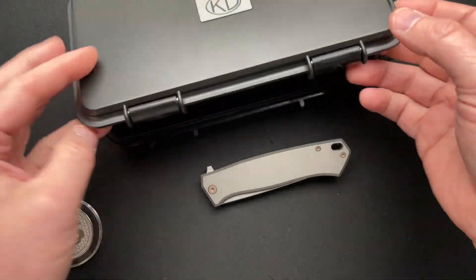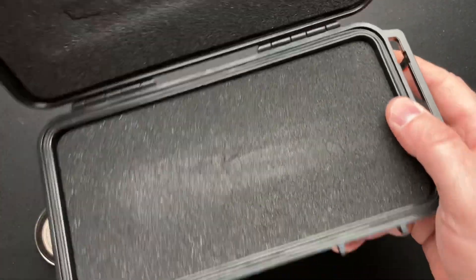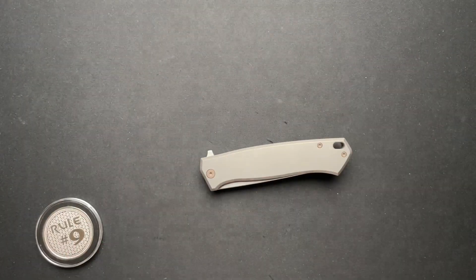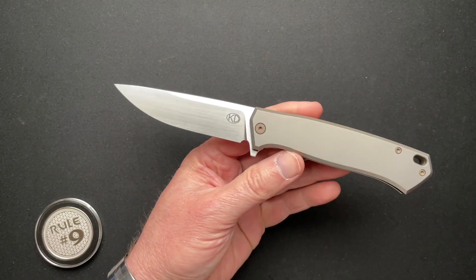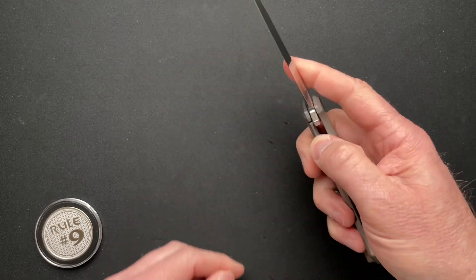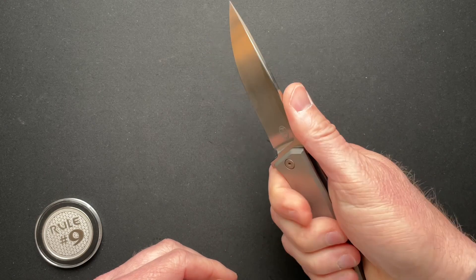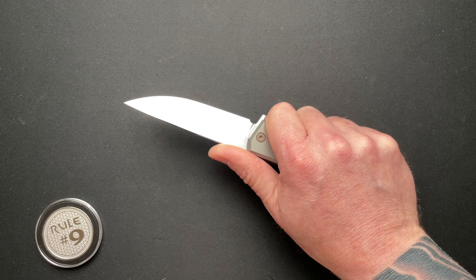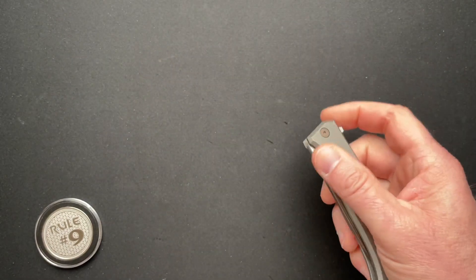It comes in a cool box — nothing super fancy about it, just a hard plastic case with some foam inside. We'll put that off to the side. This is pretty cool, but it's not perfect, but there is no perfect knife. There's close to perfect, and this might be perfect for some, but it's not perfect for me. It would be a good user knife for sure.